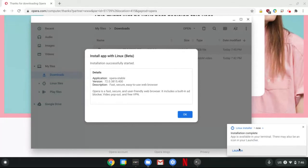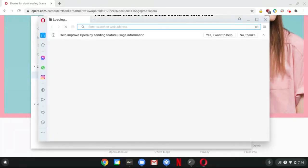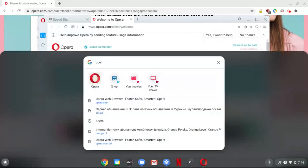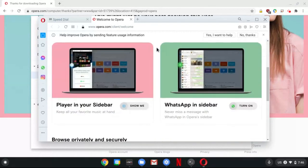Installation is ready and we can launch it. Here's our Opera browser. You can also launch it from the Launcher menu, of course, by searching Opera, like this. Here it is.